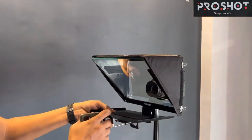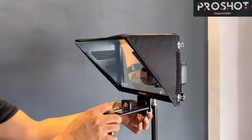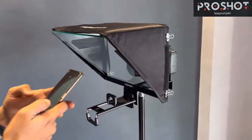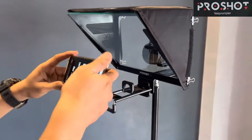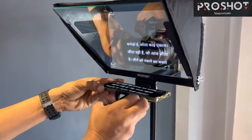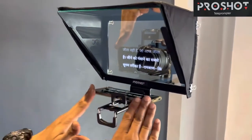Now I will show you how, without the plate, you can fix the mobile phone on the front of the tabcom mobile holder. What you need to do is just turn this around, make it very tight from the backside, and fix your mobile phone. Just pull this knob and fix your mobile phone here. You can see that without the plate you can fix your mobile phone in front of the teleprompter.